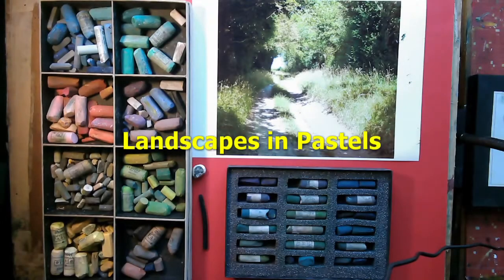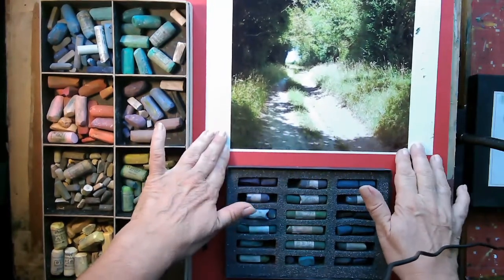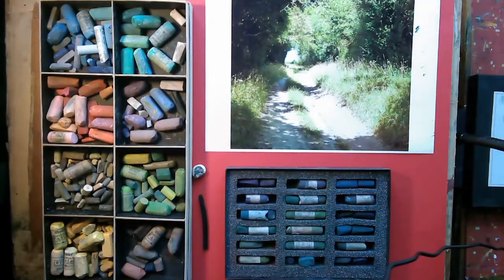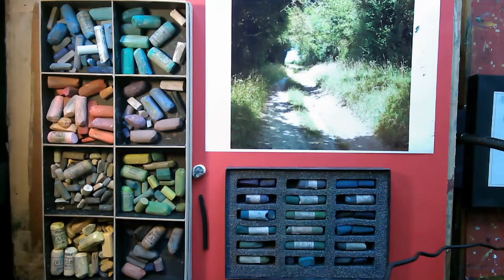Hello everybody, and today we're doing pastel landscapes. I've chosen this landscape - it's a path in Halnecker which is in West Sussex. I highly recommend you visit, it's absolutely lovely.